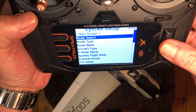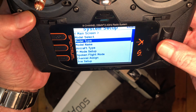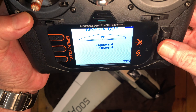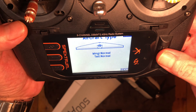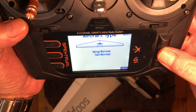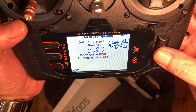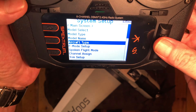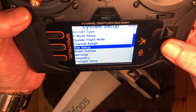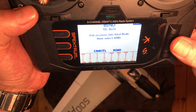You can go ahead and name it if you want. We already know the model type is aircraft. With the wing setup, we're going to leave these both in normal. Next, we'll turn on active gyro.